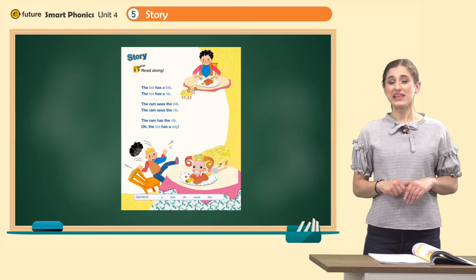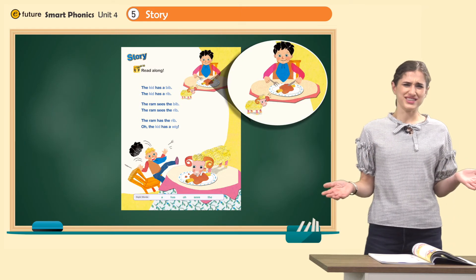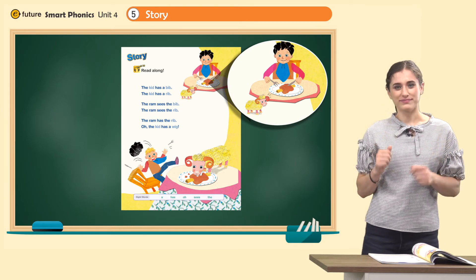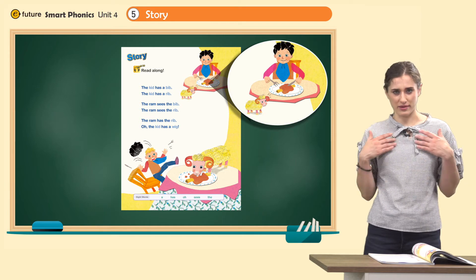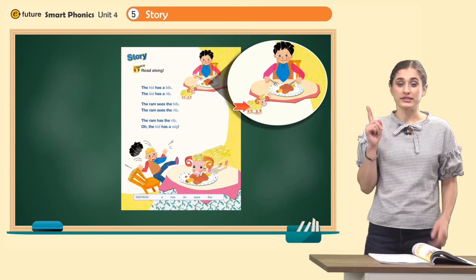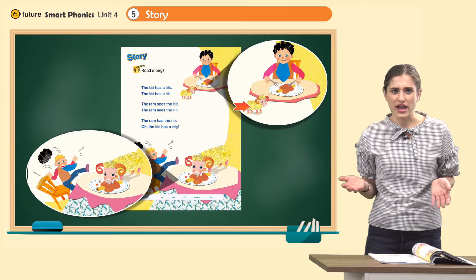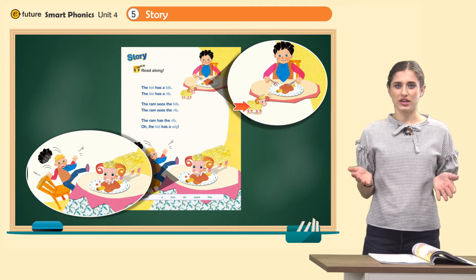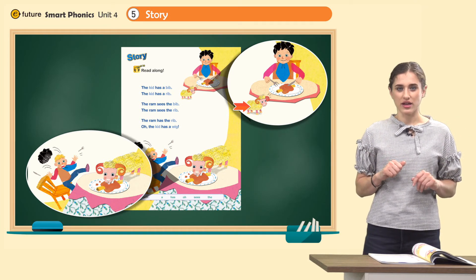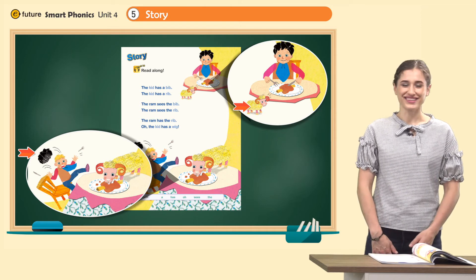Now it's time for our story. Let's look at the pictures first. There is a kid — what is he doing? He's eating. What's he eating? He's eating a rib. Yummy. Do you see the bib? Yes. And what's this? It's a ram. Now look at this — what's happening? The ram is eating a rib? Can you believe that? The kid is shocked — he almost fell from his chair. And what's this? It's a wig — the kid is wearing a wig. That's so silly.